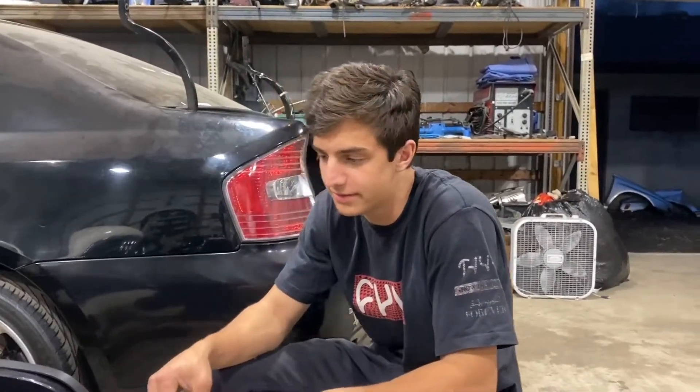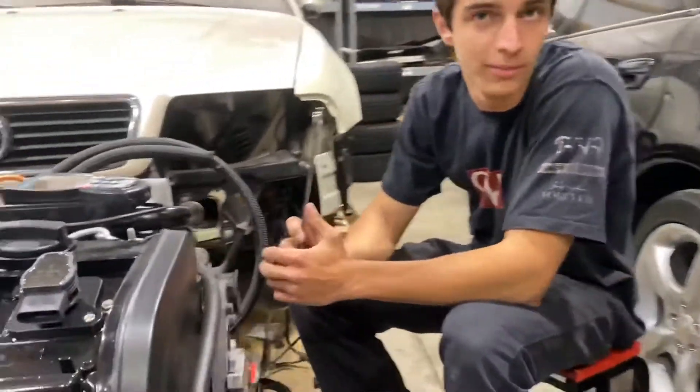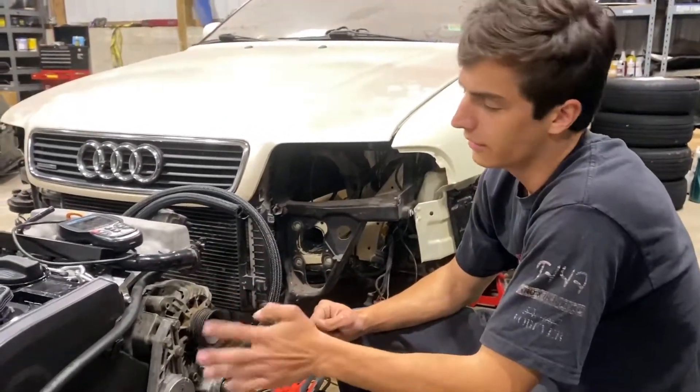We're rolling. Not that much time has passed since the clutch video, but I've continued to put stuff onto the block. If you look over here — I don't think I filmed putting the intake manifold on or any of that stuff. It wasn't in the last video.